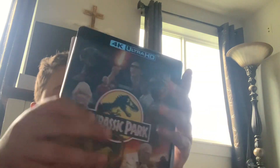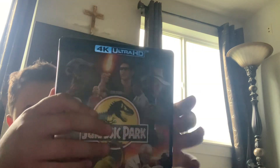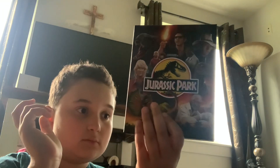Let the fans get first picks, not the collectors — unless the collectors are true fans, then they can have at it. Stay Jurassic! Well, welcome to Jurassic Park.